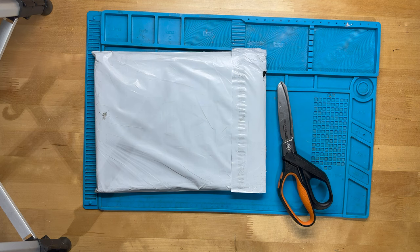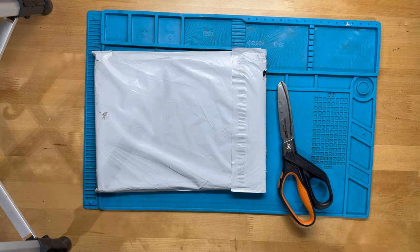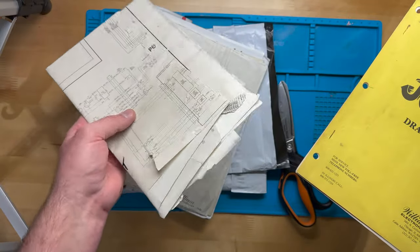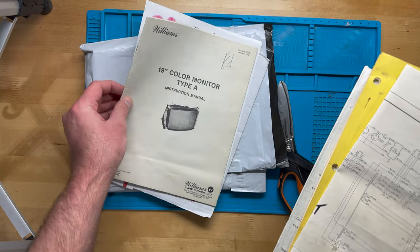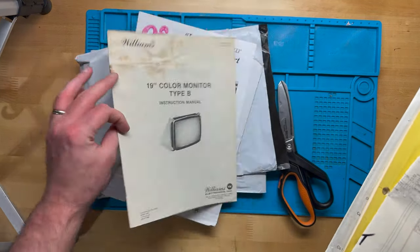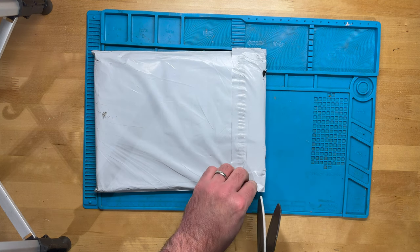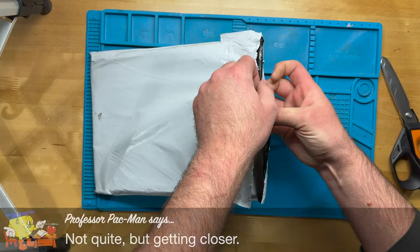I always like to have original manuals for all of my games, especially the ones I restore. I had previously bought a set of Joust manuals very inexpensively off eBay: a drawing set, the schematic sheet that would have been stapled on the inside of the upper back door, and some other parts of the instruction packet. There's also the monitor manual — they had Type A for the Wells Gardner and Type B for a G07. Then I found another set available, and I believe between the two I'll have a full Joust instruction manual set.